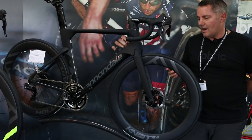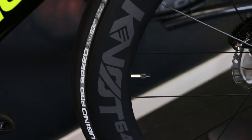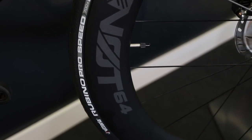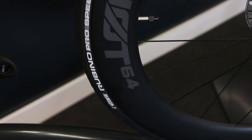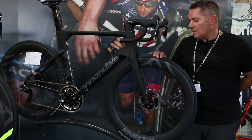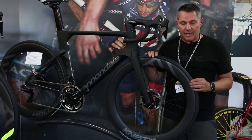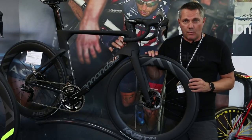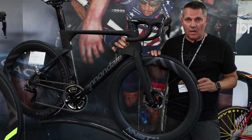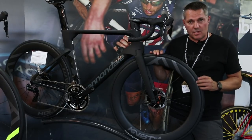Three out of those four models feature our carbon Knot 64 wheelset. It's a 64mm depth, 32mm outer width wheelset that licenses a pattern from HED for aerodynamic interface between the tire and the wheel. We use a 23mm tire on here but it actually measures 26mm because of the width of the rim, so the tire spreads out.